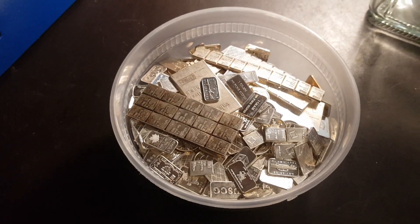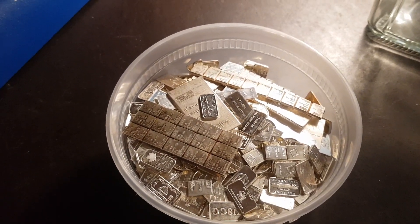You know what, hold tight — I will be right back. Let me see if I can find some more of my stack.